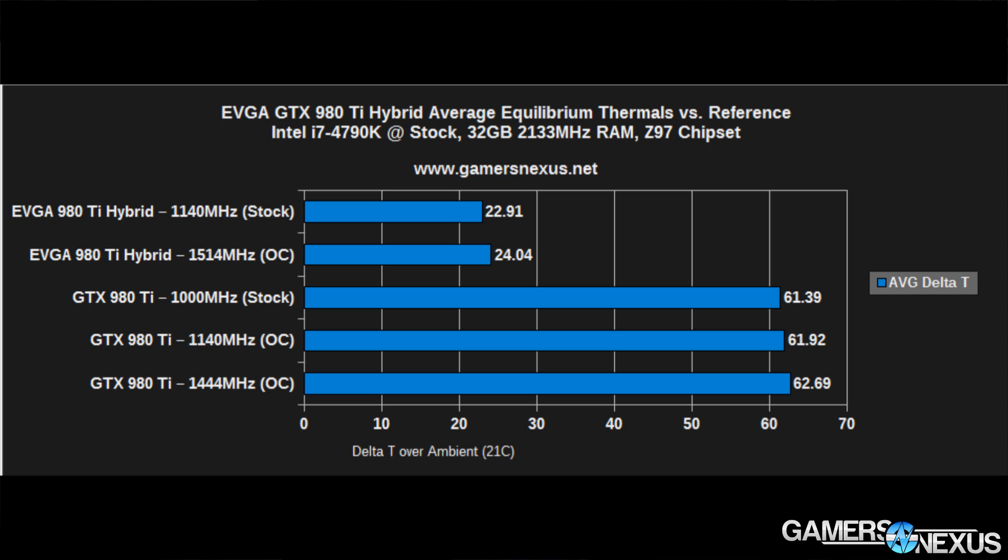The delta T over ambient average chart shows the 980Ti hybrid at stock settings (1140 MHz) running at 22.91°C delta T, and the overclocked version at 1514 MHz at only 24°C delta T — a pretty big performance jump for minimal thermal cost. The reference card is nearly three times as hot, in the 60s delta T. Keep in mind that a 60-something°C delta T means roughly 80°C real-world in a standard 70°F home, approaching Nvidia's 90°C TJ Max limiter.